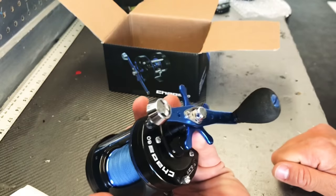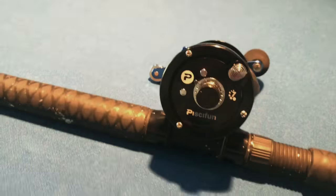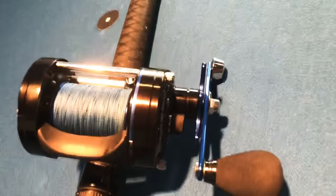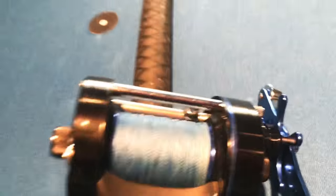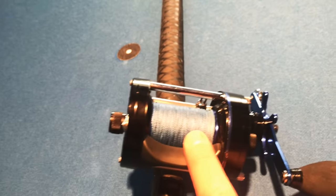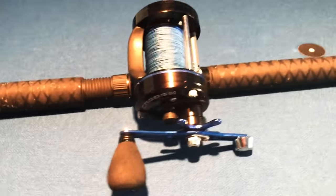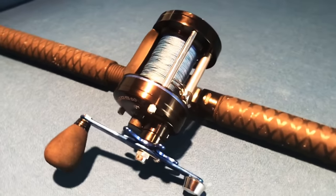So go out and get yourself a Chaos. All in all, it is one sharp-looking reel. Of course, I had to add the blue braid to it because I'm a sucker for matching braid to reel color. Dying to actually hook into something on it.